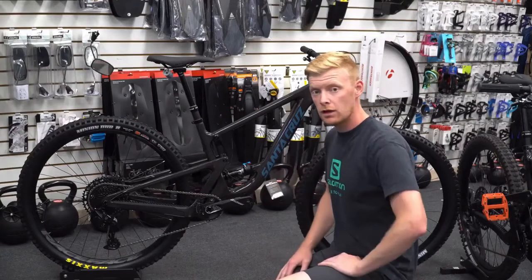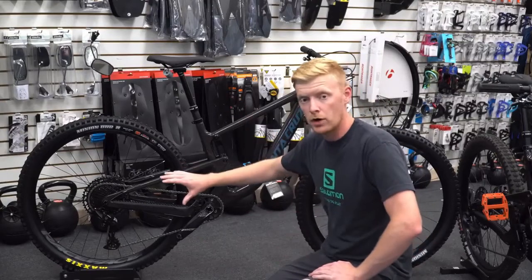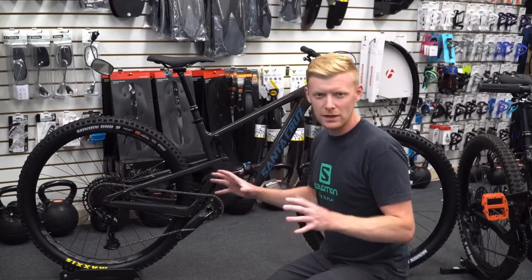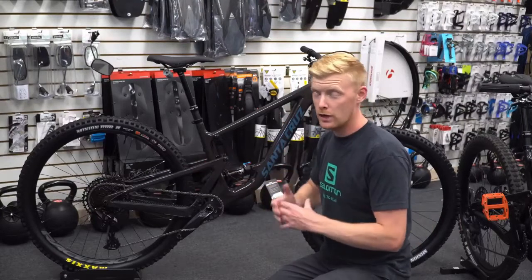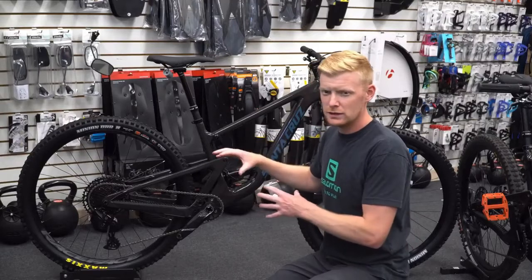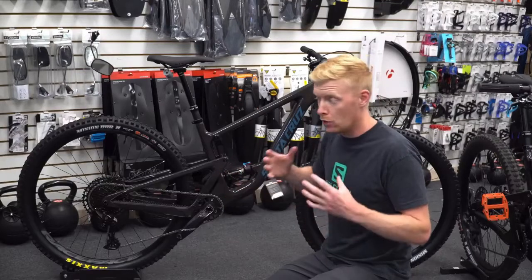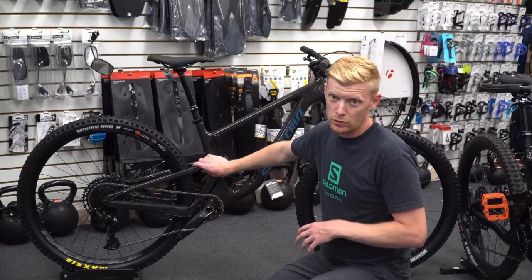With this being the RS spec, it is coming stock with SRAM NX 1x12. The downside to being an NX spec is it's only the 50-tooth chainring at the top. You still get 12 speed, which is still fantastic. When you go to the new GX systems you get a 52-tooth, which gives you a super low gear — honestly I haven't found a full use for it, it's really low. The NX stuff is shifting pretty reliably; it's a little slow but actually really reliable. It's only a little bit heavier than the GX stuff, but you don't need to worry about that too much.